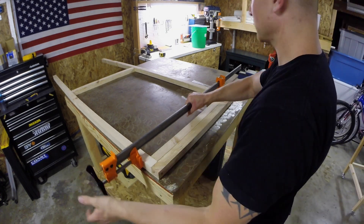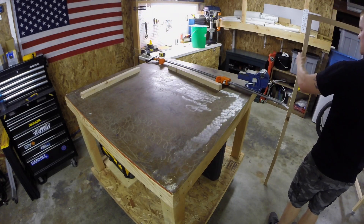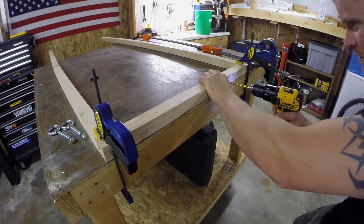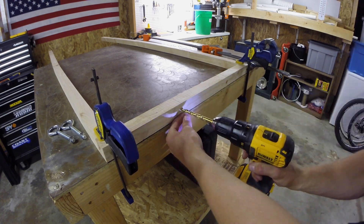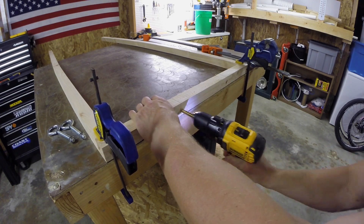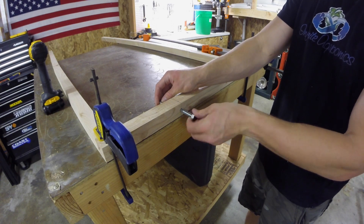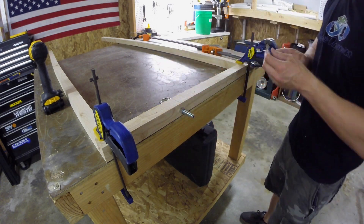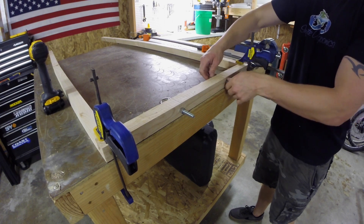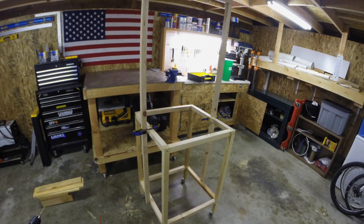Once the top piece was secured on both sides, I could remove the clamps. Here I am drilling the holes where the eye bolts are going to go that the light will hang from. I used clamps to hold the light frame in place while I attached it to the base frame.